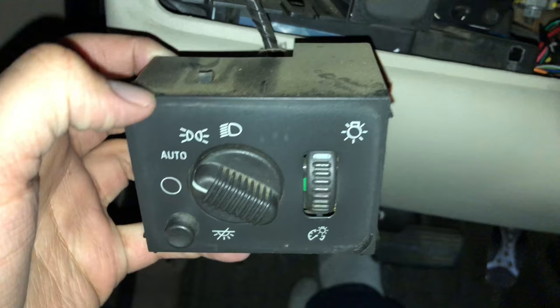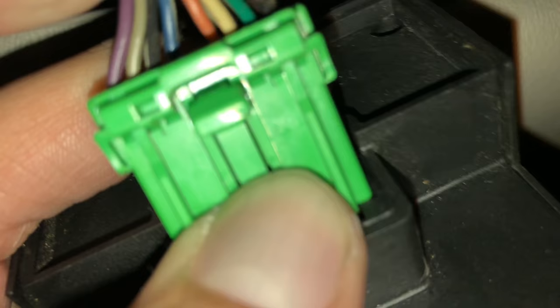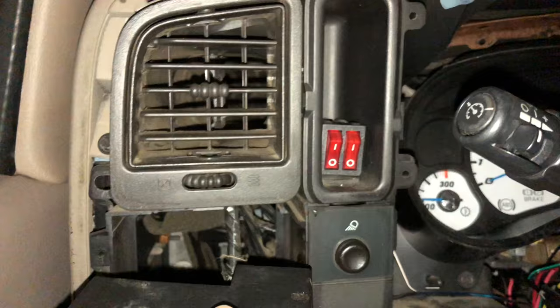I just bought this without even thinking because this one doesn't have it. Push that little pin, and we will now try this one. The notch meets up with this one right in the center, then you just shove it back in there and clip all the clips.